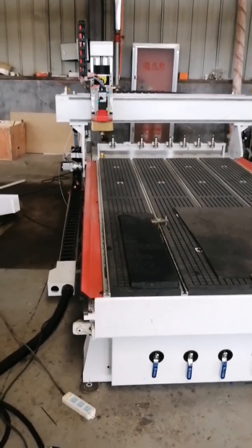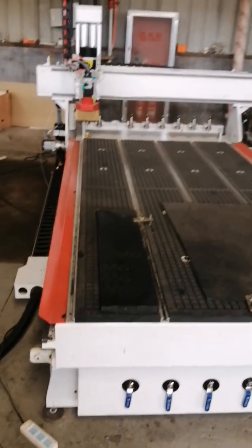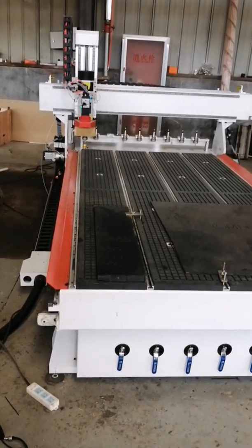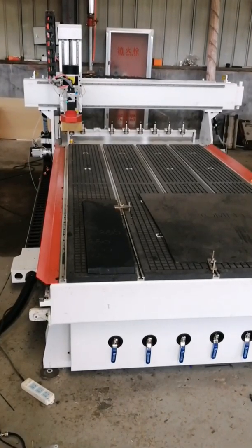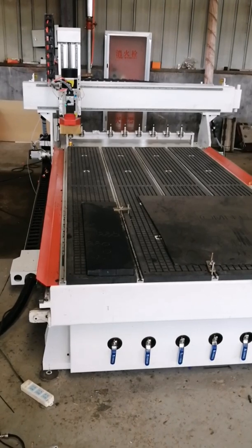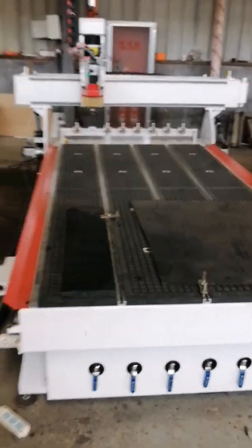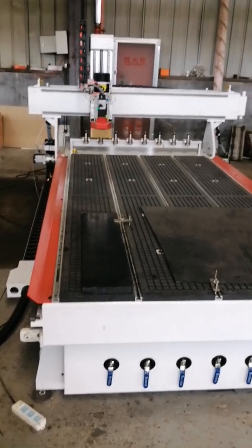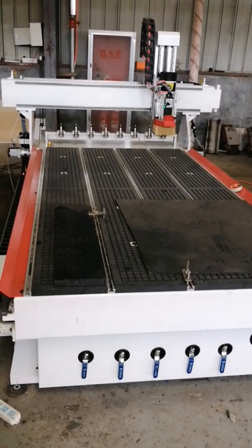Okay, the machine will set T8. The machine will set T8. Okay, the machine will set T.